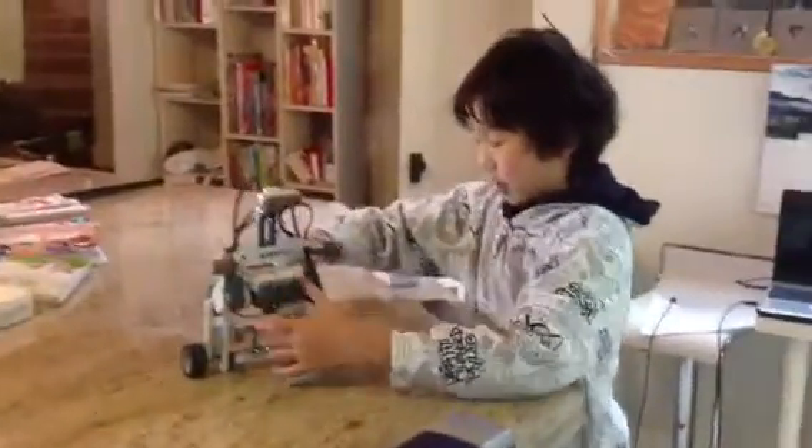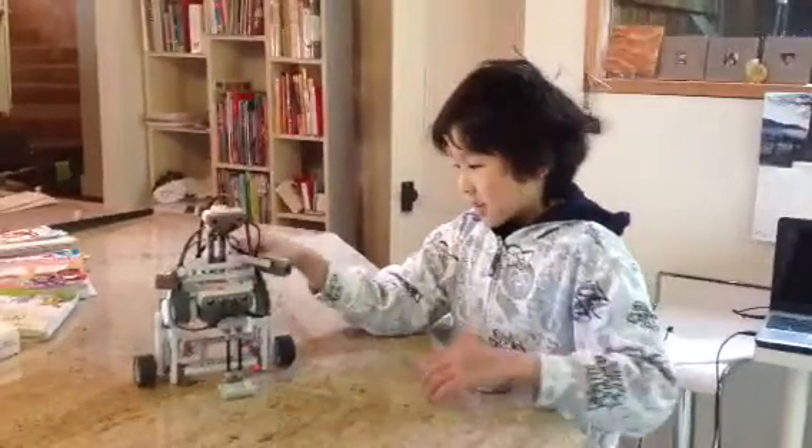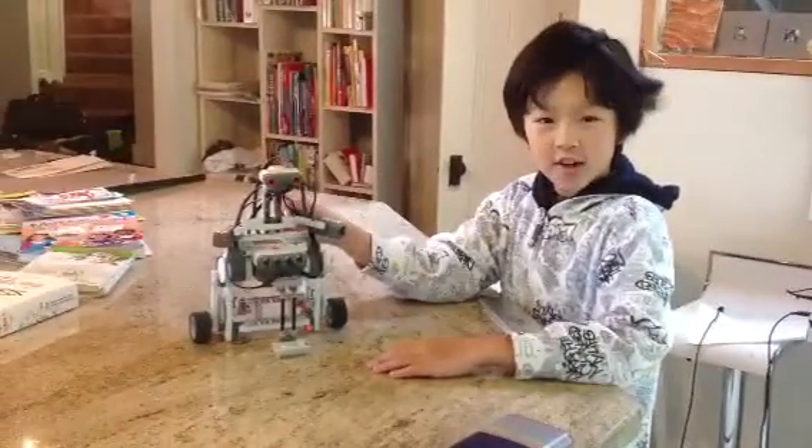That was a dancing robot. He got a bit wobbly, but other than that everything was okay. So don't you think dancing robots are awesome?